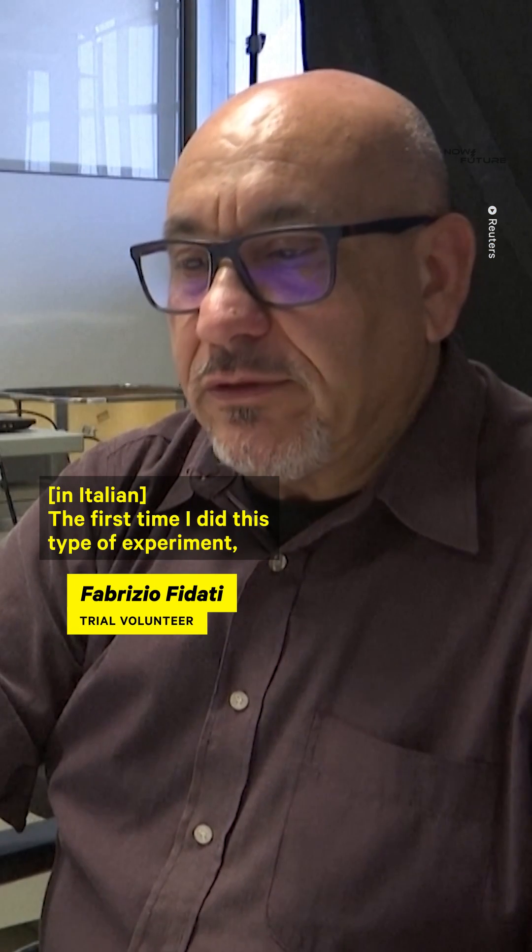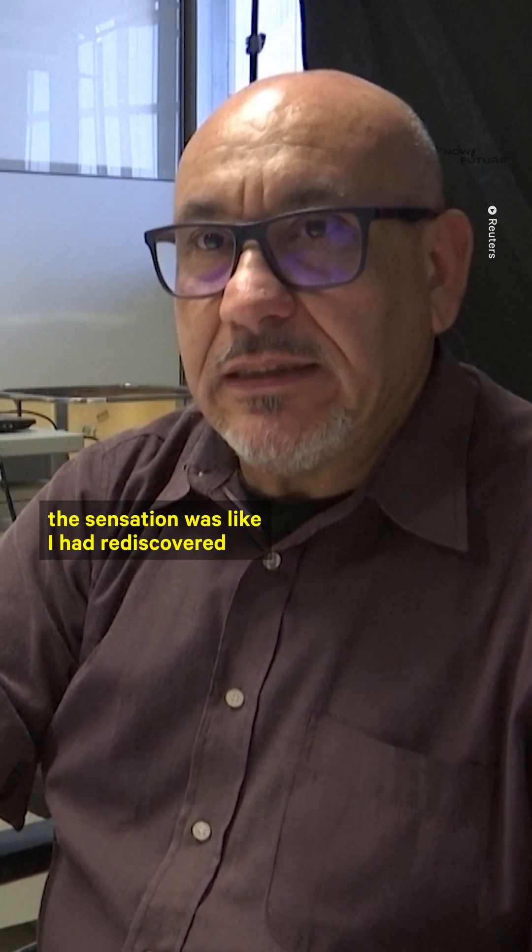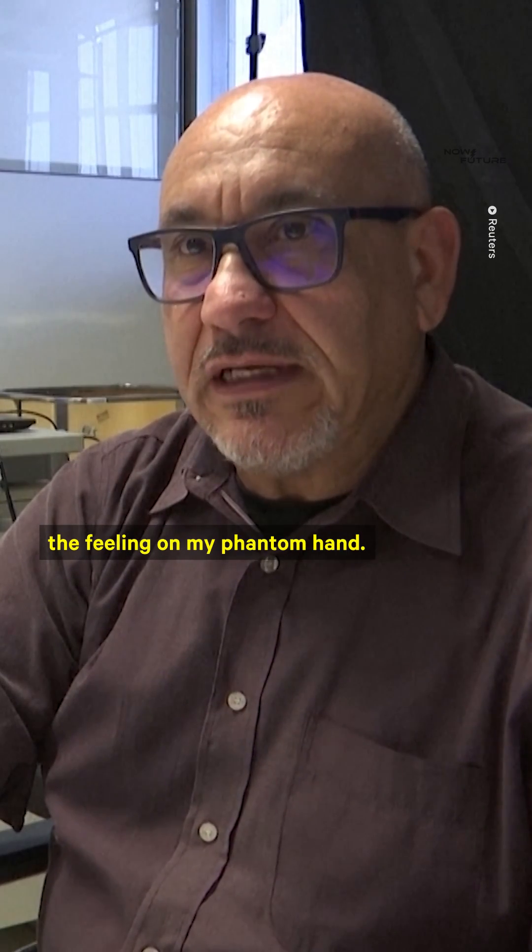The first time I've done this type of experiment, the feeling of finding the sensibility of the phantom arm.